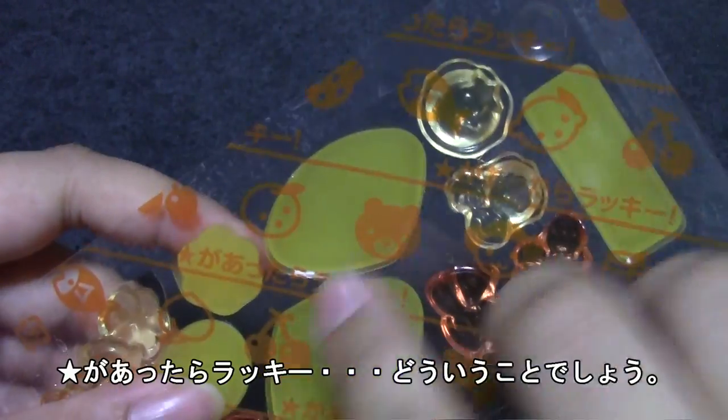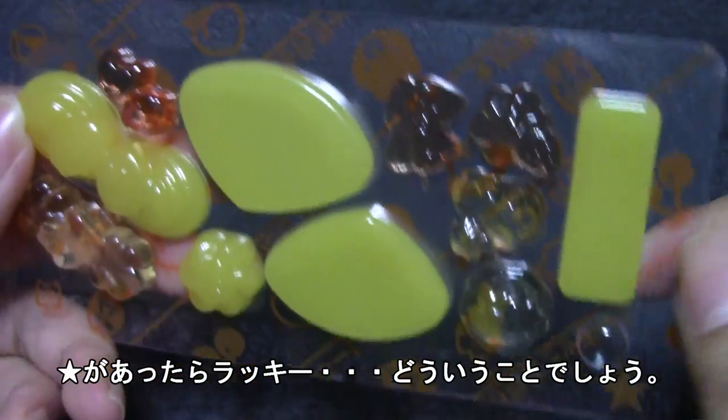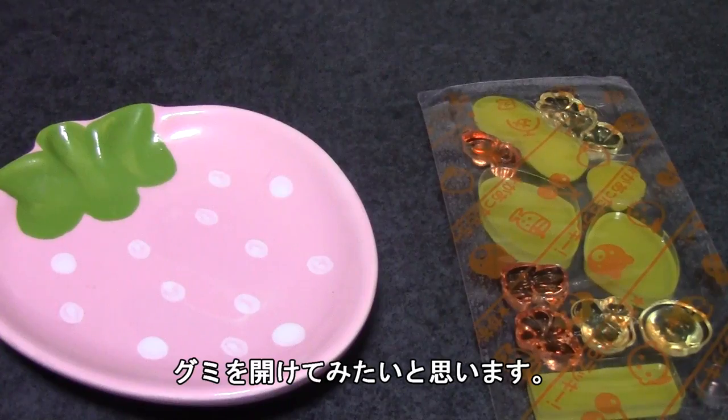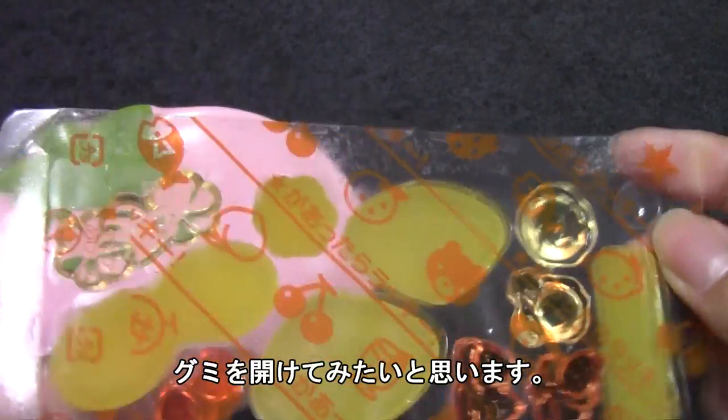It says if there is a star in here, you are lucky. I'm not sure what that means, but I don't see a star, so I guess I'm not lucky. I have a little plate here and I will open up the gummies and try to make some sweets with them.